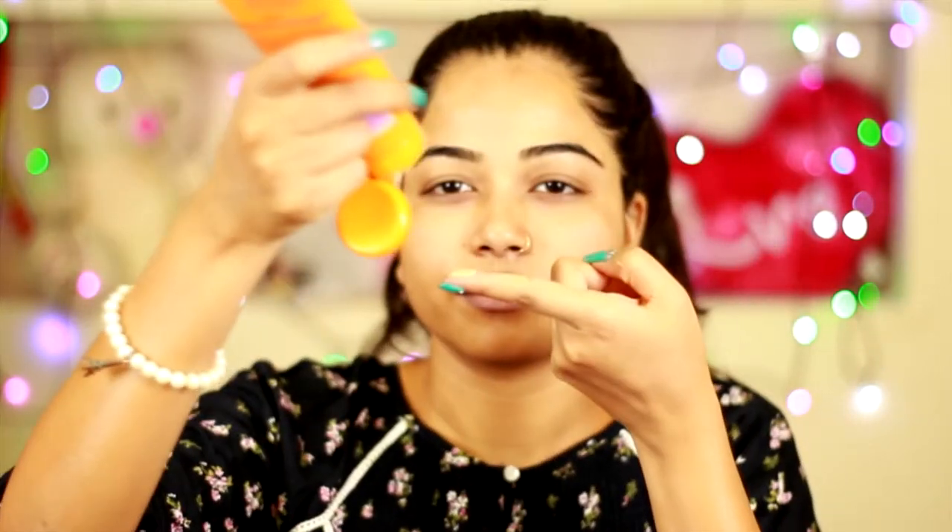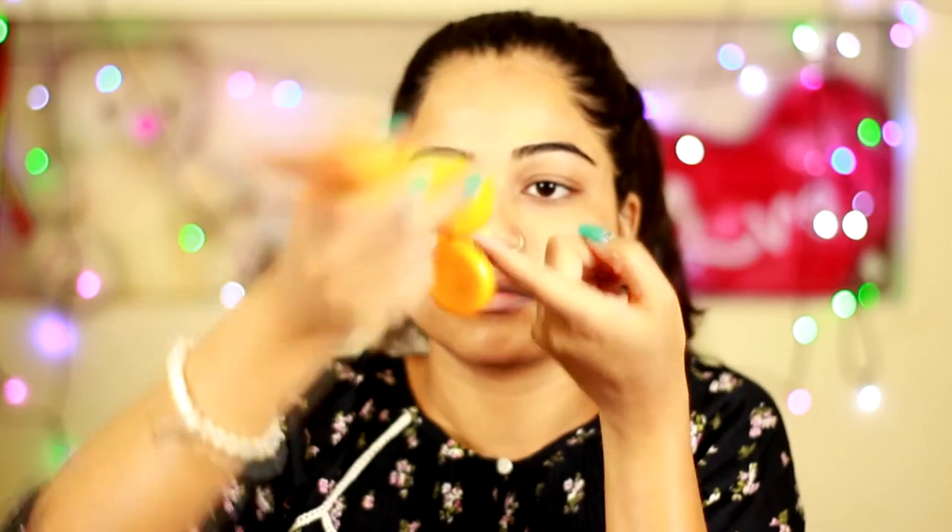After applying the ice cube, I'm going to apply my moisturizer all over my face using my fingers. Then I'm going to apply my Lakme CC cream and mix my sunscreen along with that. I'm going to blend both of the products together on my fingertips. I do this on a daily basis.